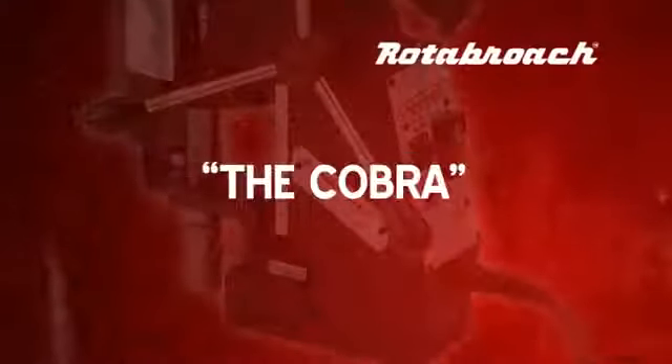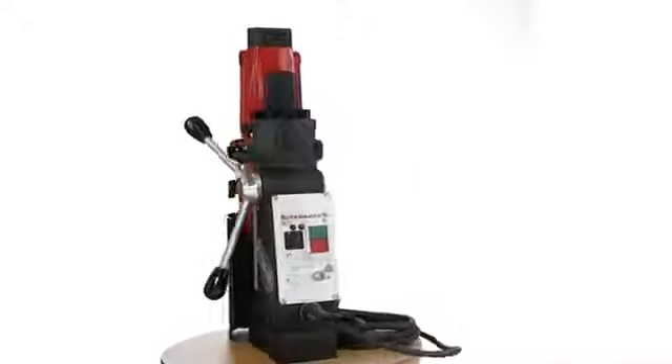The Cobra, a powerful magnetic drill light enough for work on site as well as in the workshop.